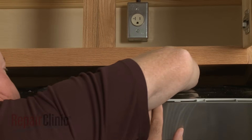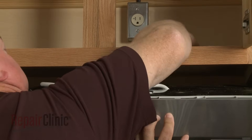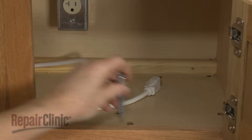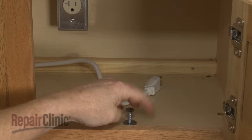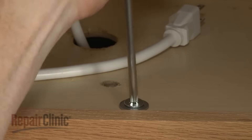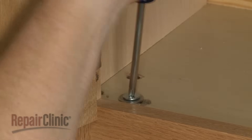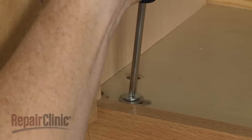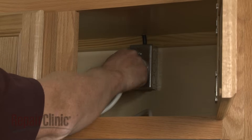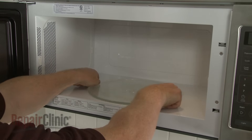Insert the power cord through the hole in the upper cabinet. Lift the microwave up and secure the mounting bolts. With the appliance fully reinstalled, plug the power cord back in. Replace the turntable and support, and your microwave oven should be ready for use.